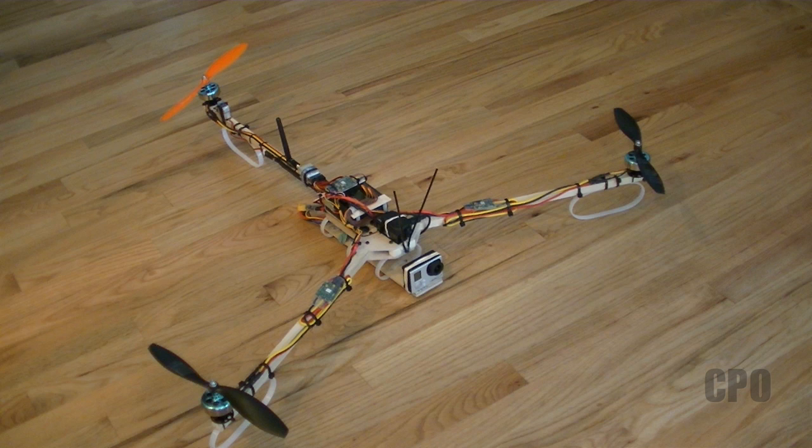I'm using the GoPro for recording FPV footage, but I'm actually using an 808 cam, number 16 with the D lens, as my FPV camera. And I've got a Boscom video transmitter on there as well. So let's take a look at what that looks like.